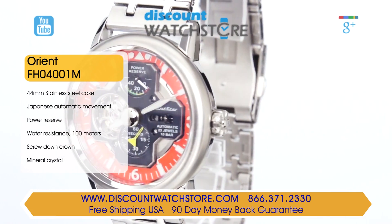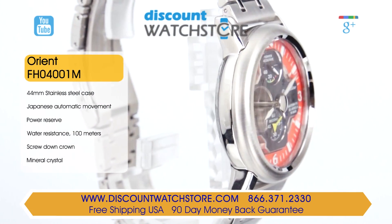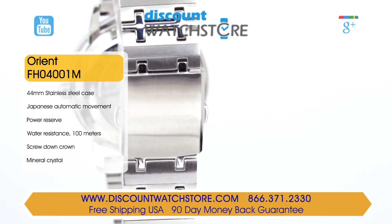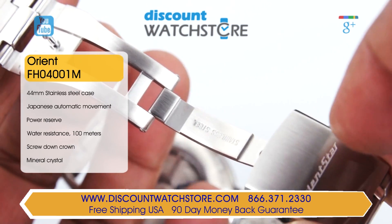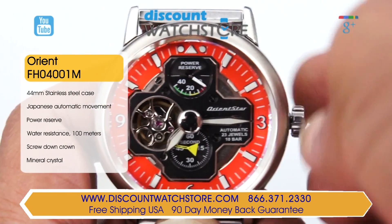This unique timepiece from Orient is crafted from brushed and polished stainless steel with dimensions of 44mm across and 14mm for the case height. The rounded watch features a trendy bracelet design with polished accents, secured by a single folding clasp.